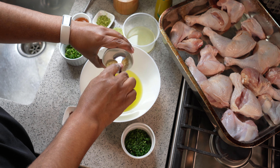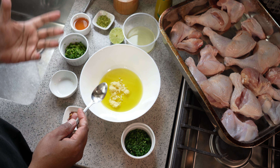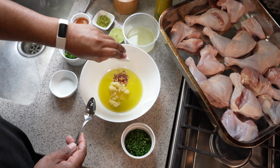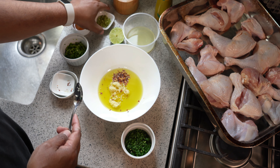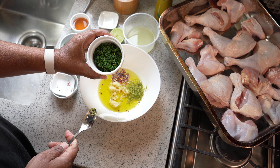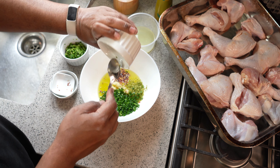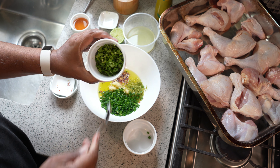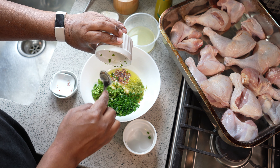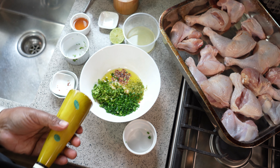Three tablespoons of olive oil in my bowl. To that I'm going to add crushed garlic — the full recipe and full list of ingredients will be at caribbeanpot.com within the next 48 hours. I'm not doing Caribbean sunshine so there's no scotch bonnet pepper going in, but I do have some pepper flakes that I'm adding. I also want the zest of one lime, about three tablespoons of chopped chives fresh from my garden, and here is that shadow benny, finely chopped.